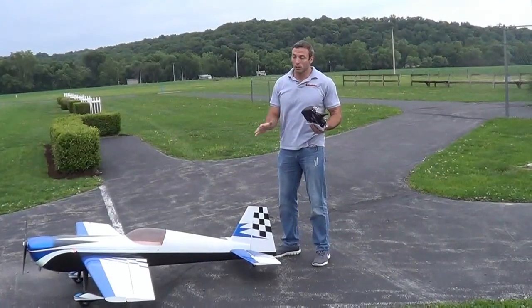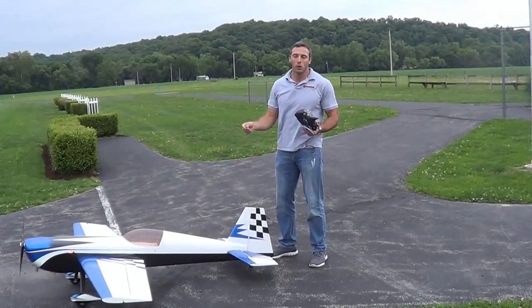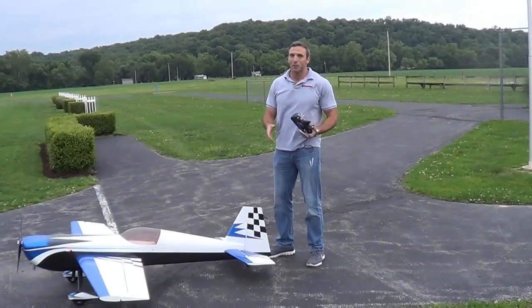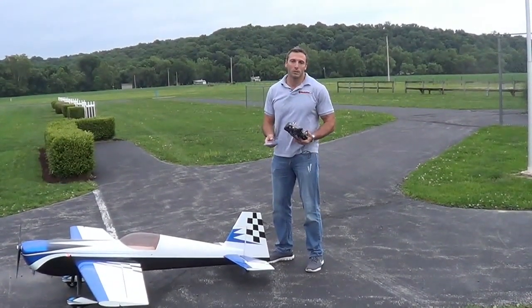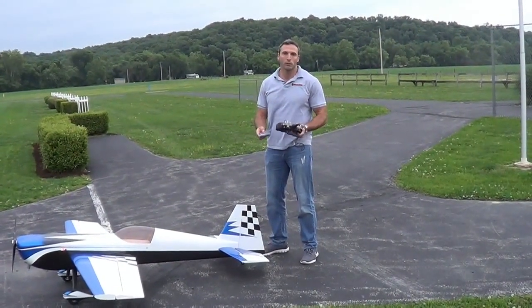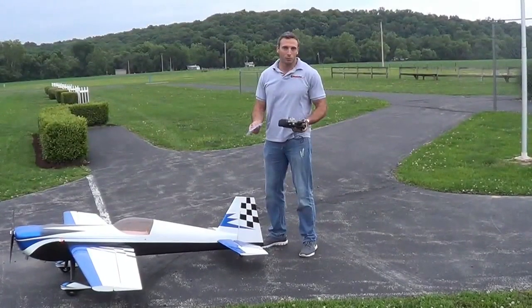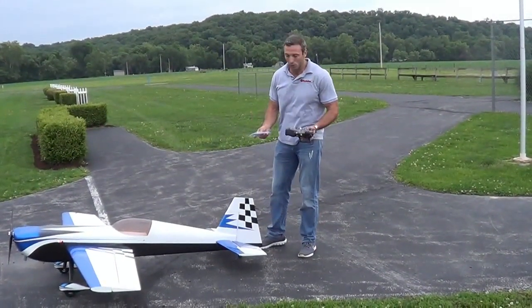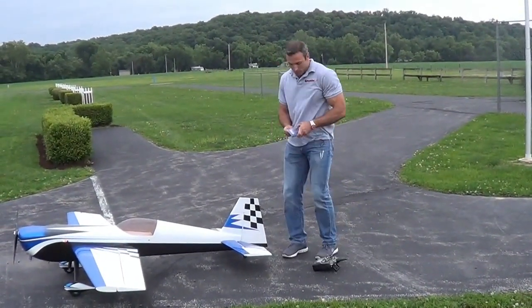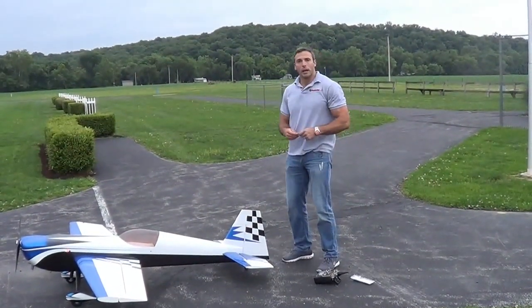That can be a lot of weight in a smaller plane — one ounce could be a major amount, so you want to take it slow. I can handle a tail heavy plane, but the last thing you want if you're not experienced is to add too much weight and end up with a real tail heavy plane — those are the hardest to control and land. I'm going to start with four pieces of quarter-ounce weight and see if it starts leveling out.